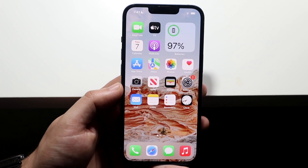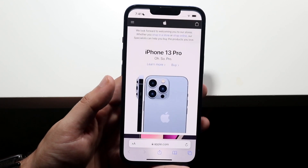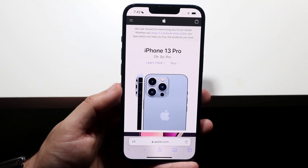The very first thing you want to do is find the specific thing that you want to screenshot. From my understanding, this mostly works with Safari browser, but if you're trying to screenshot something else, it may also work within Messages and other applications as well.